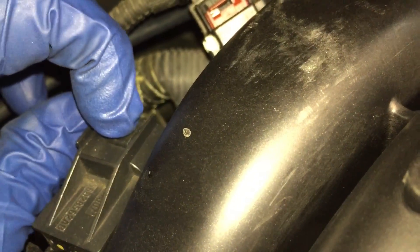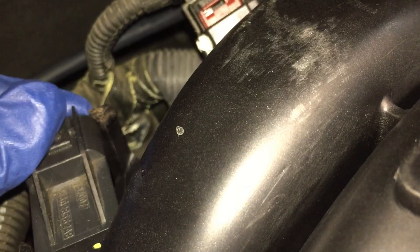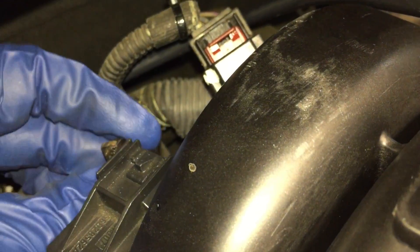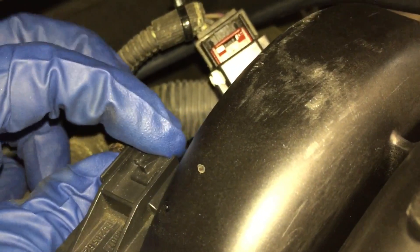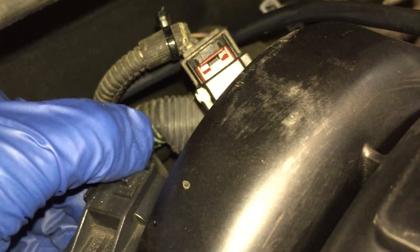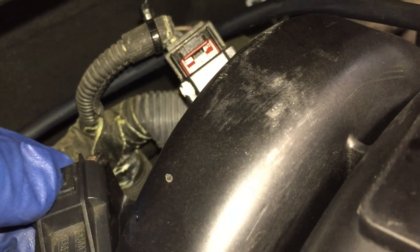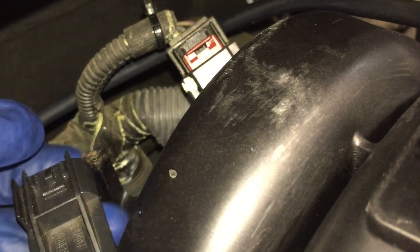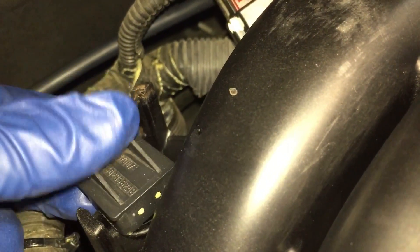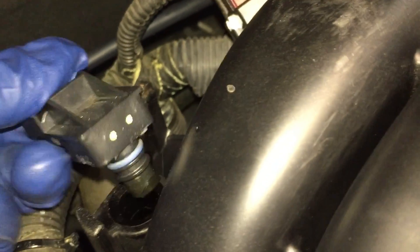That post is kind of a stop just to keep it from coming out. So you push back on it, and then at the same time you turn it. Once the sensor clears that little post — you can see the stop right here — you can just wiggle it out like that. That's how it comes out.